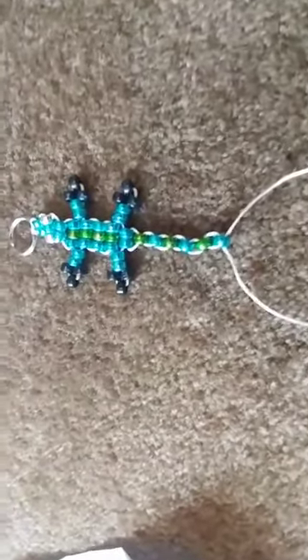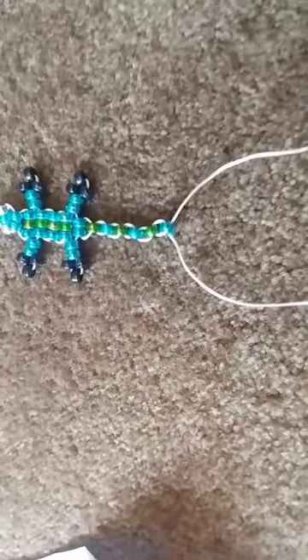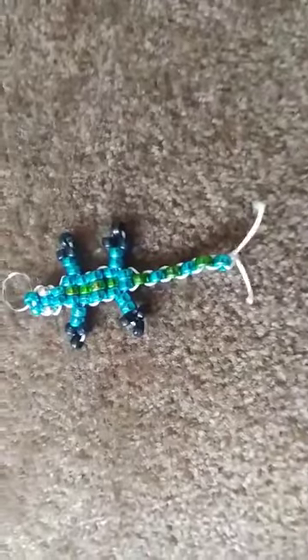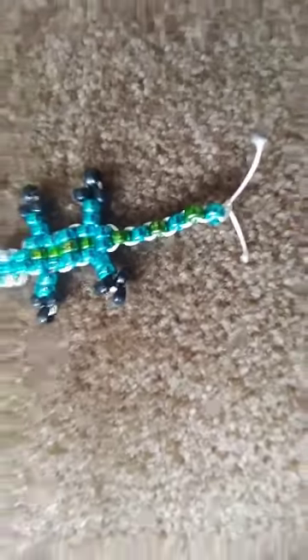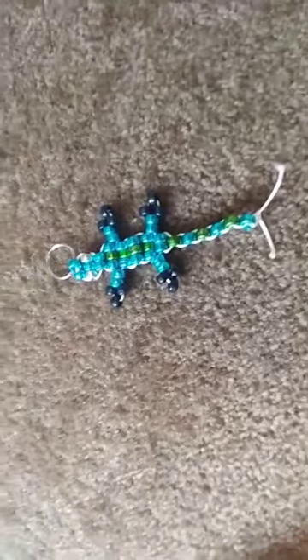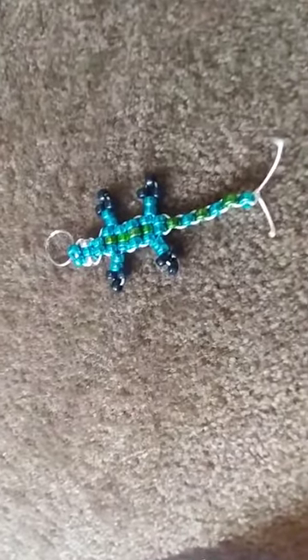You can see I'm done with my gecko — I just have to tie it off. How you do that is you just make a big knot at the end and then cut off the excess string. I made two knots just in case, then cut off the string, and there you go — there is your keychain beaded animal. Enjoy making the craft, good luck!